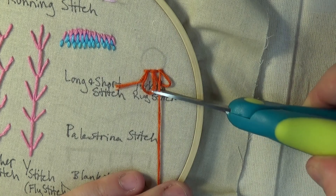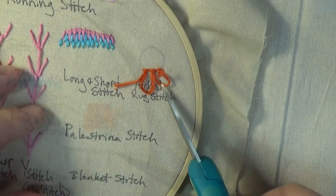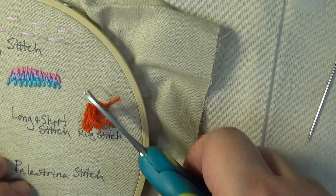Once we have reached the end of the row, go ahead and snip the tail. Then snip the loops to create a series of tails.